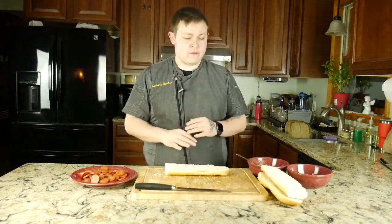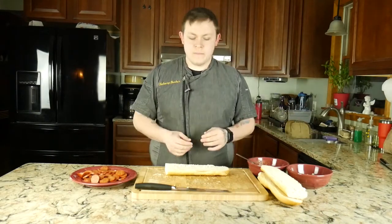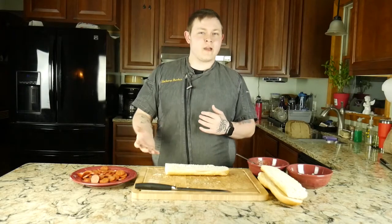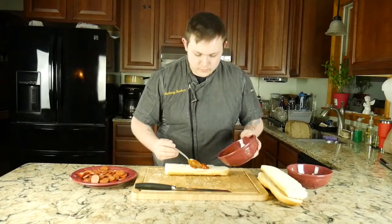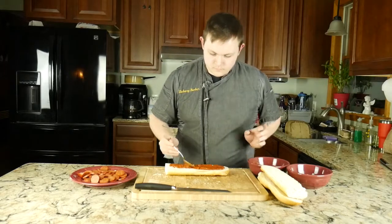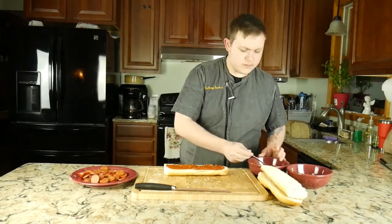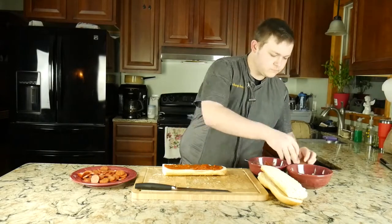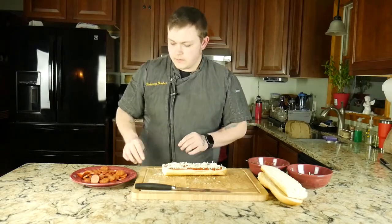Now that we have our baguette halved and halved lengthwise, we're gonna go ahead and add all of our toppings on here. We have our sauce, our cheese, and our pepperoni. Once we are finished, when they come out of the oven we are going to cut them into smaller strips so that way they're a bit more snackable, but we're not gonna do that beforehand because it will make an absolute mess in the oven. Just get a little bit of sauce — if you want more or less sauce it's up to you. Do our cheese, oh yeah cheesy, and lastly pepperoni.